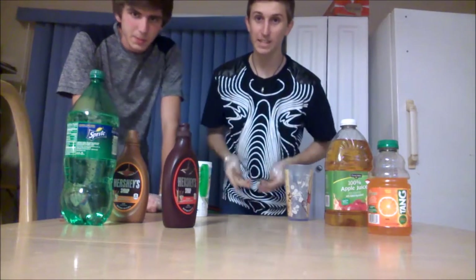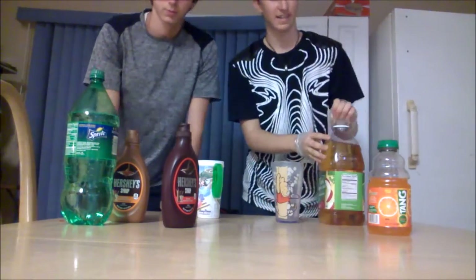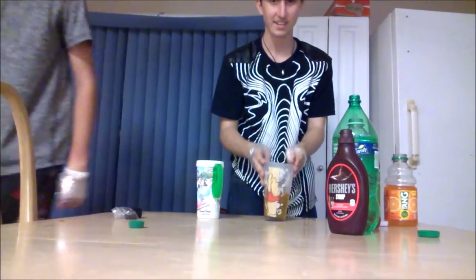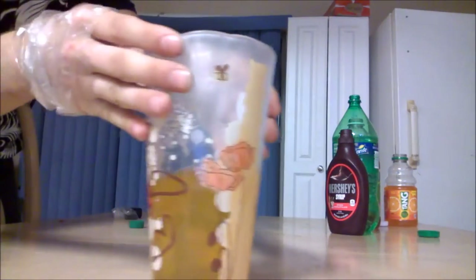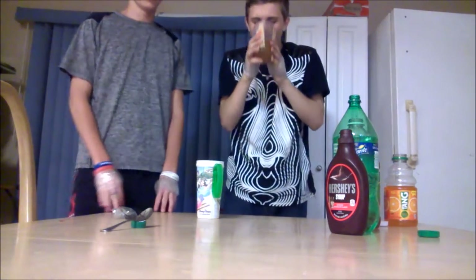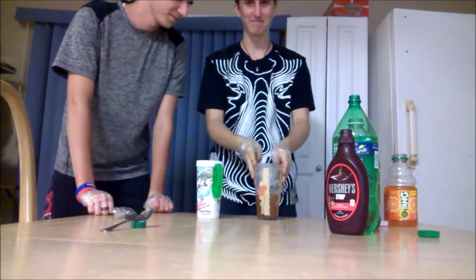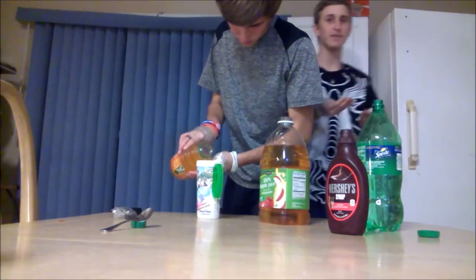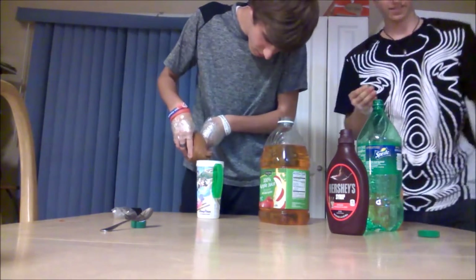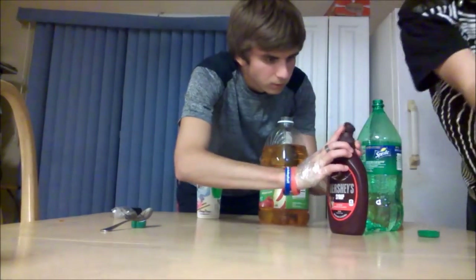We're gonna be doing a combination with our thumbs sealed. First it's gonna be really hard opening the caps especially. It looks like beer. Our thumbs are sealed — we literally can't use them, so this is much harder than you think.